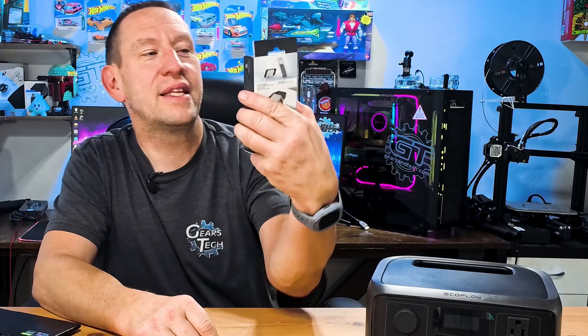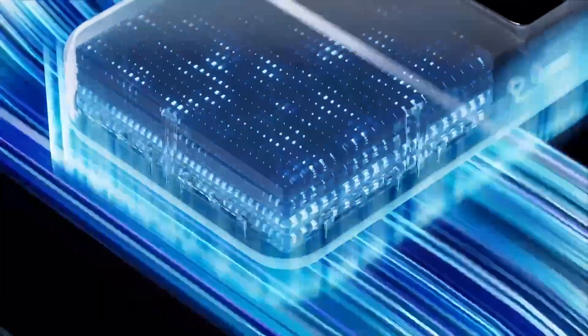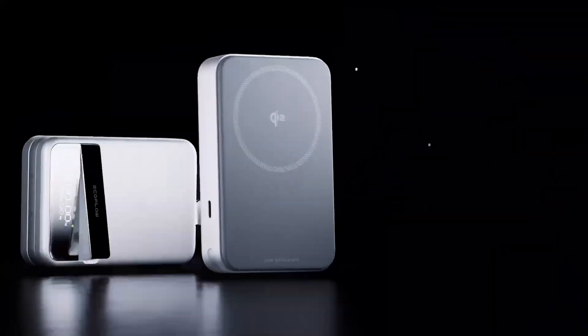Today I want to look at this — the EcoFlow Rapid Magnetic Power Bank. There's a lot to unpack, so I want to do an unboxing and just explore this thing together.